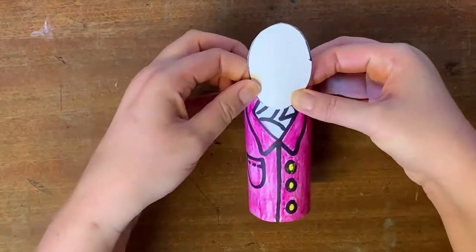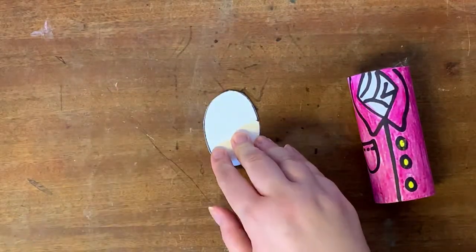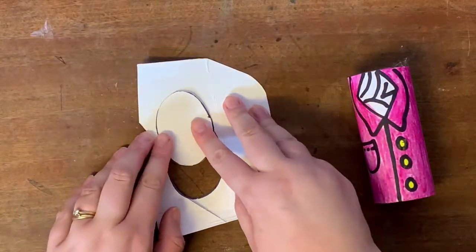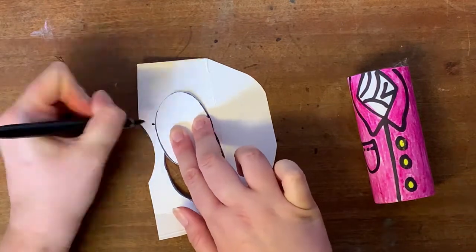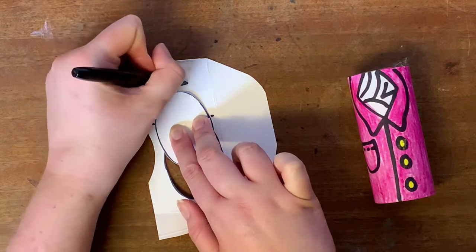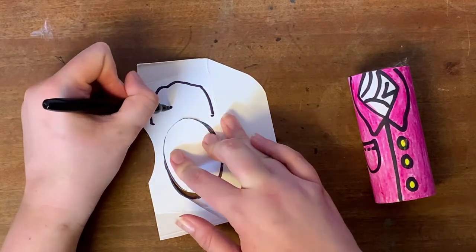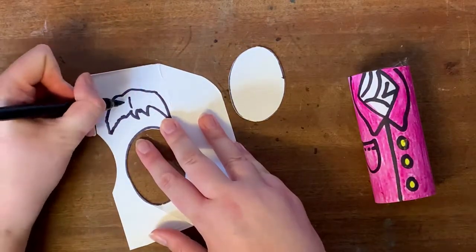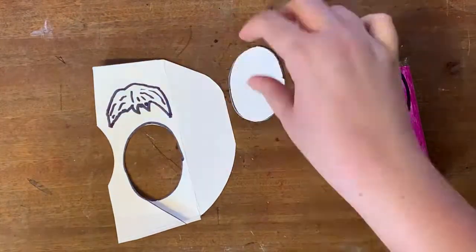I'm happy with the size of this — it's always better to cut it bigger because you can always trim some off but you can't add it on. I want the hair to look 3D, so I'm lining this up with the rest of the card and marking where I want the hair to start. I'm going to make it bigger at the top of his head because he had quite flamboyant hair. I'm adding some lines to show the direction of his hair, and now I'm going to cut this out.